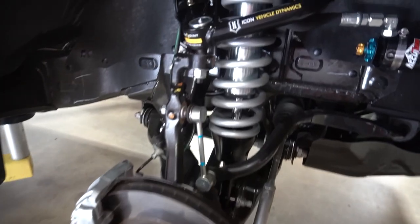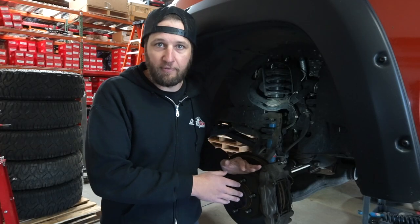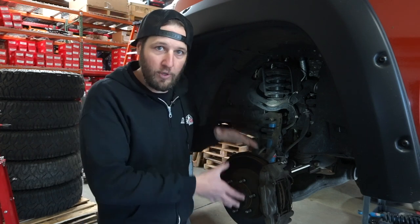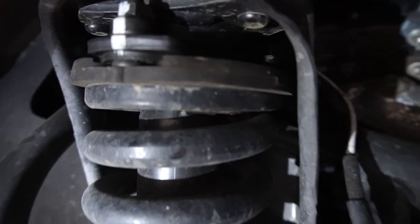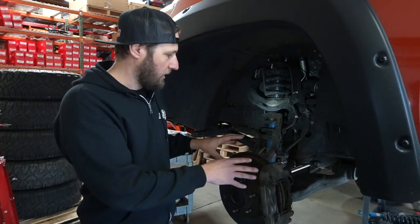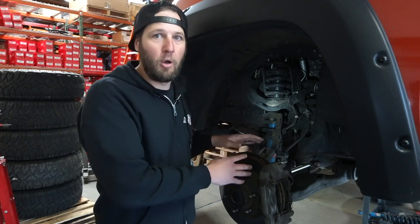That equates to about three quarters of an inch longer than you would have on an extended travel coilover. That extra three quarters of an inch equates to about an extra inch and a half of droop with the wheel. By letting the wheel droop down that extra inch and a half, you start running into a lot of clearance issues — the control arm hitting the shock, sometimes the ball joint hits the shock, the CV boots really don't like that, and the steering doesn't like it either.